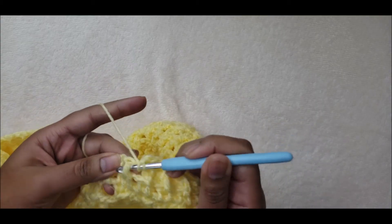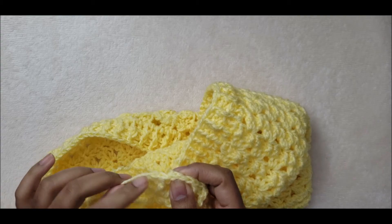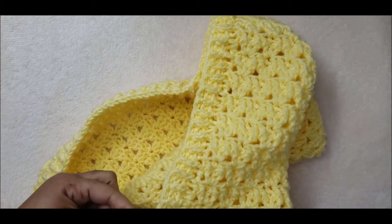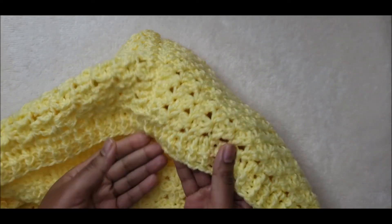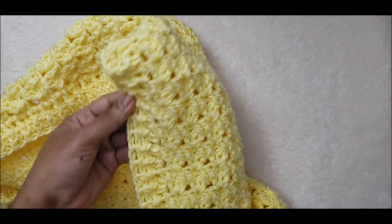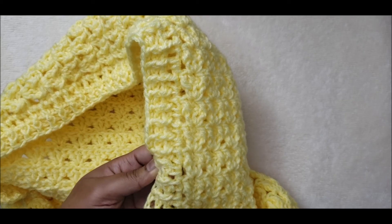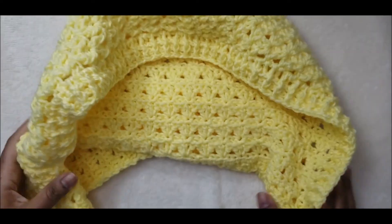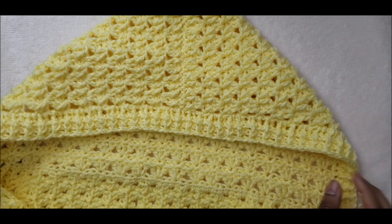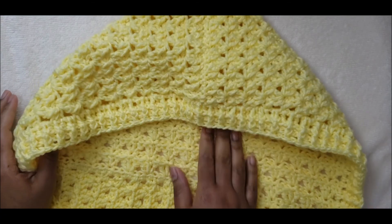Complete this row — one back post double crochet, one front post double crochet all the way across. After finishing, do a last single crochet, chain one, pull up a loop, and cut off your tail. If you want to make the border wider you can keep going, but otherwise that's it. Weave in your ends and you're done. I hope you guys enjoyed this tutorial — thanks so much for watching. Don't forget to like, comment, share, and subscribe, and I will see you in another video.